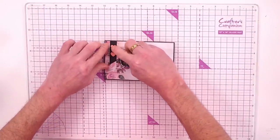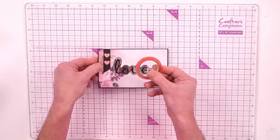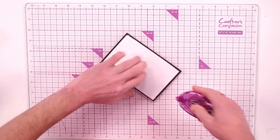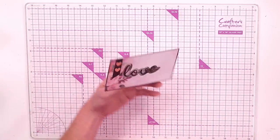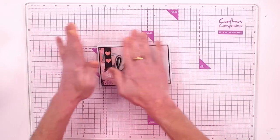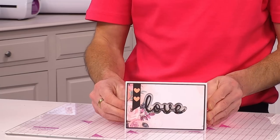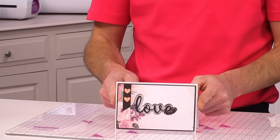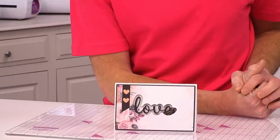Bring in the four by six card blank. I like to keep the red liner tape for my shakers, so I'm using a tape runner to work around. Bring in the card blank, position it, and press in. You can then add your own insert or verse inside. That's how super easy it is to create such an effective shaker using the aperture, the love die, and the glass beads — just one of the projects from Craft Club month five.